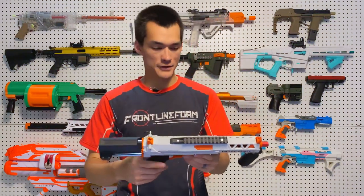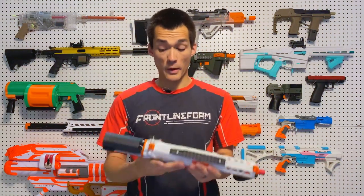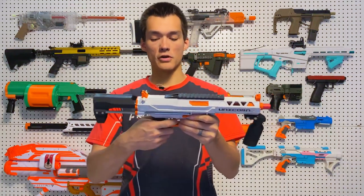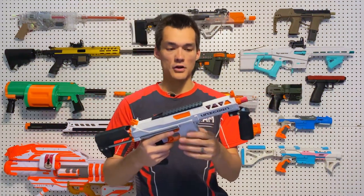Here's the Unicorn. First of all, the shell is very sturdy — it's injection molded nylon, and it's a very thick shell as well. Because of that, there is quite a bit of weight to it. There are also metal internals, so the trigger and the catch are all metal, which adds a little bit of weight, but that's a cool feature on the inside.